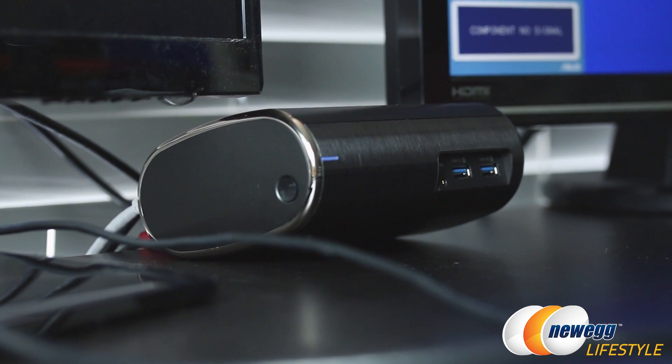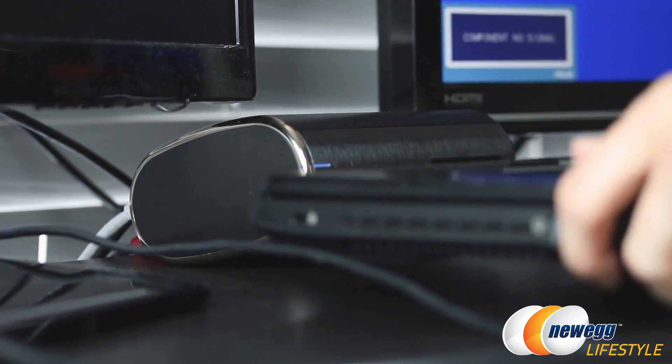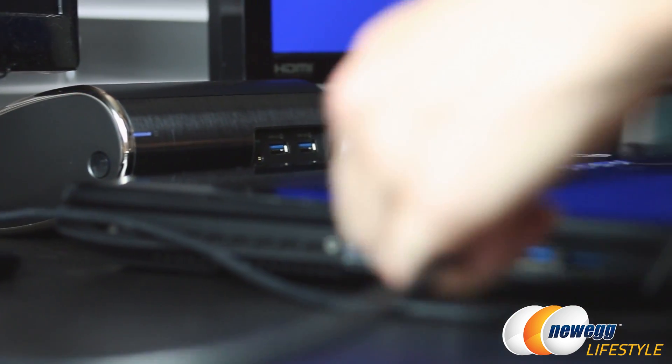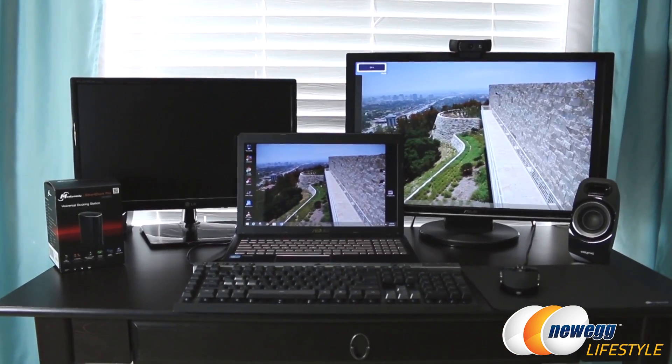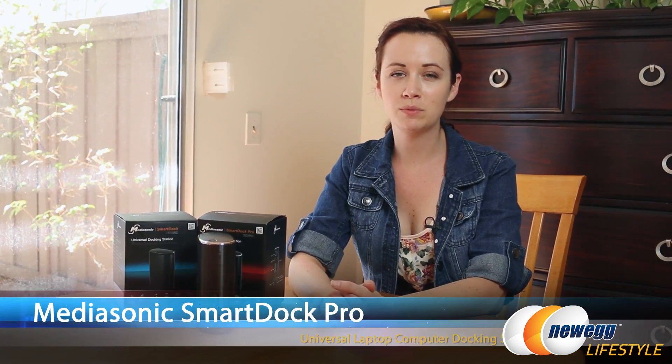The last step in the setup is going to be to position your notebook on your desk, insert the USB 3.0 connector, and hit the on button. And here it is with all three displays configured. That wraps up this overview and demonstration of the MediaSonic SmartDoc and SmartDoc Pro.